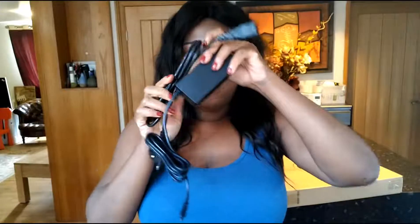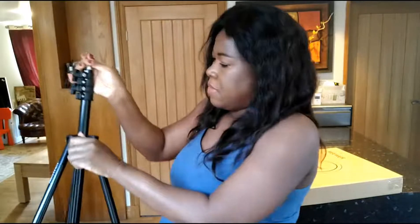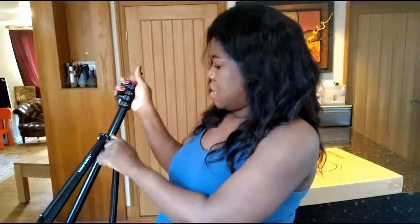What do we have here? We have a control, the plugs, and some diffusers — a white one and an orange one. And yes, we have phone and camera holders!